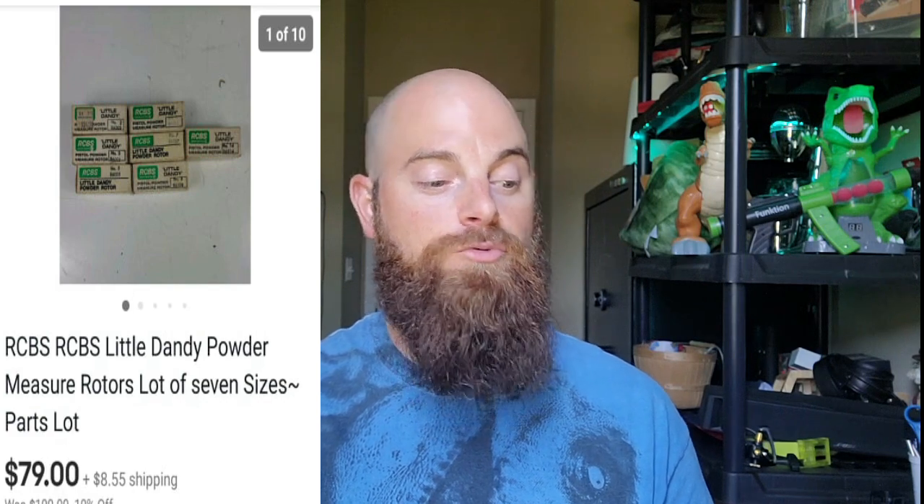These right here are called Little Dandy Powder Measurement Rotors — lot of seven different sizes, parts only. This is basically used to reload ammunition and they went for $79, buyer paid shipping. I probably have $7 into these from a huge tool bulk buy. That sale right there is going to push me into the profit on that big bulk buy, so everything from this point on for that bulk buy will be pure profit.